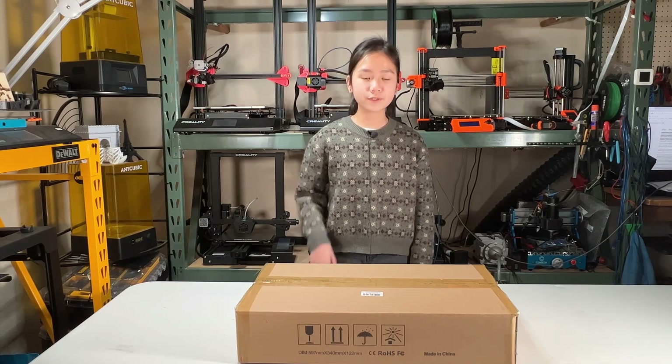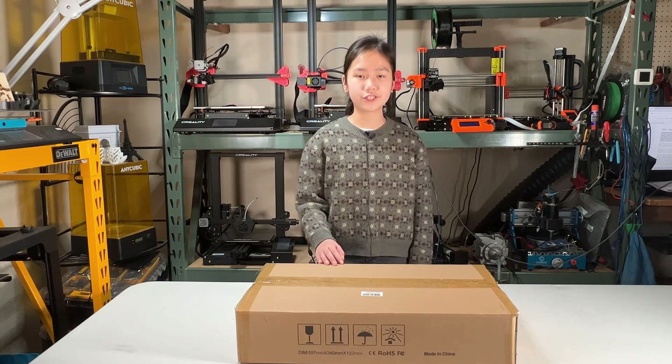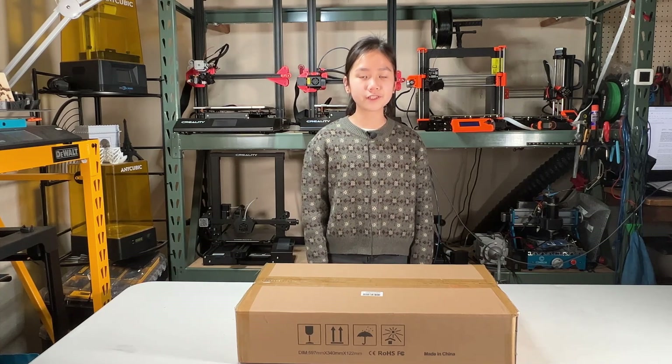Welcome back to Aurora Tech Channel. Today I will review the Pergear L5 laser engraver. This machine is an entry-level desktop engraver that costs just under $300. The maximum working area is 410 by 400 millimeters, and it came with a 5-watt laser module. I would like to thank Pergear for sending me this machine to review.